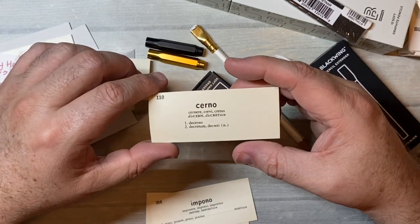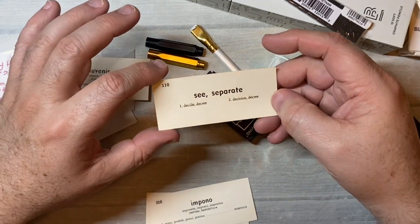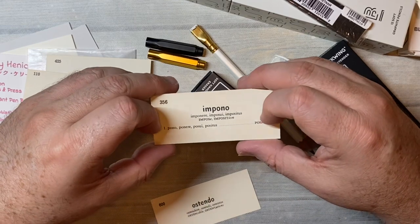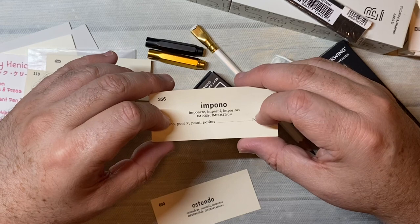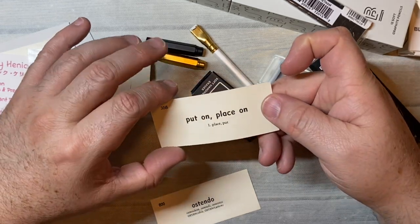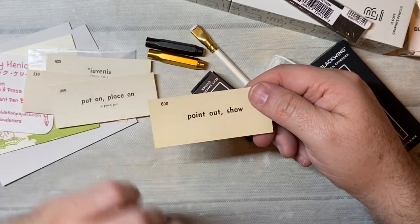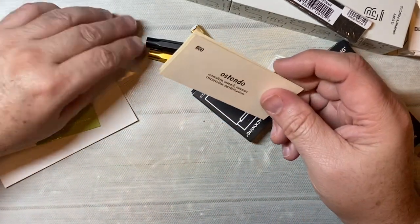'Cerno, discretum' — to separate, to decide, to decree. This one is 'impono, imponere, imposui, impositus' — pono ponere — to put on, to place on, to place, to put. And then this one is 'ostendo' — to point out, to show. So I thought those would be fun just to kind of see what I got.